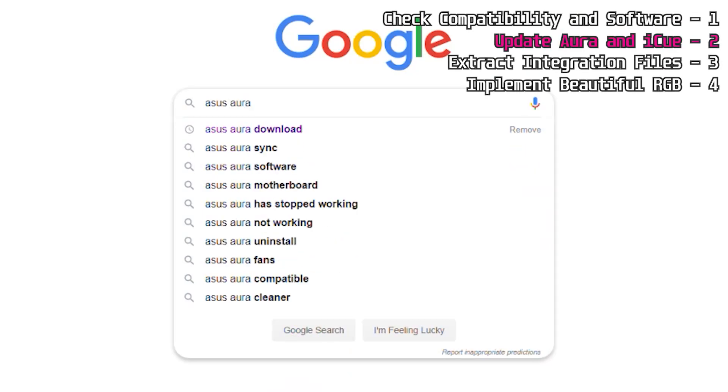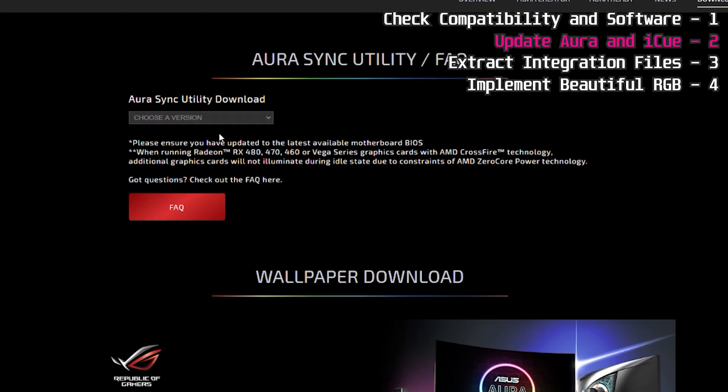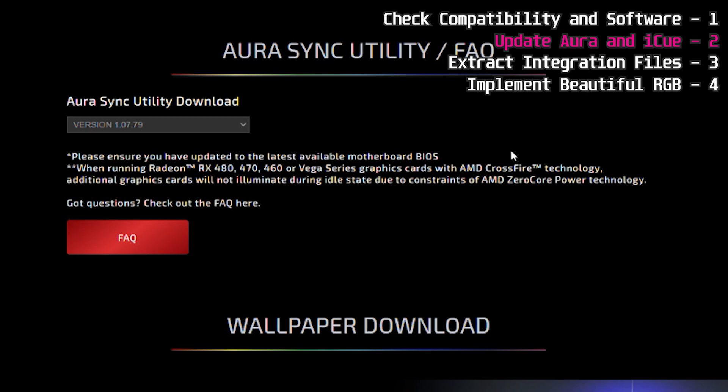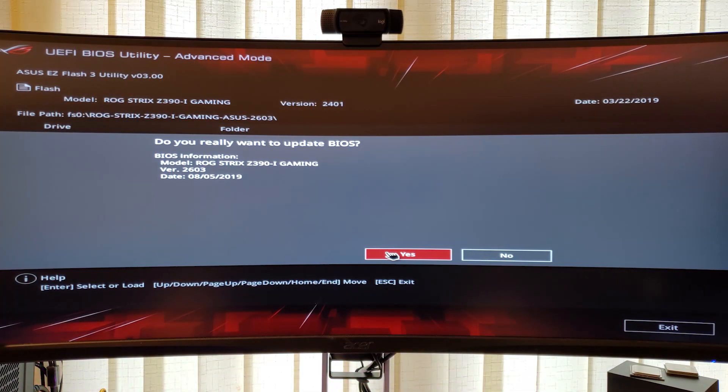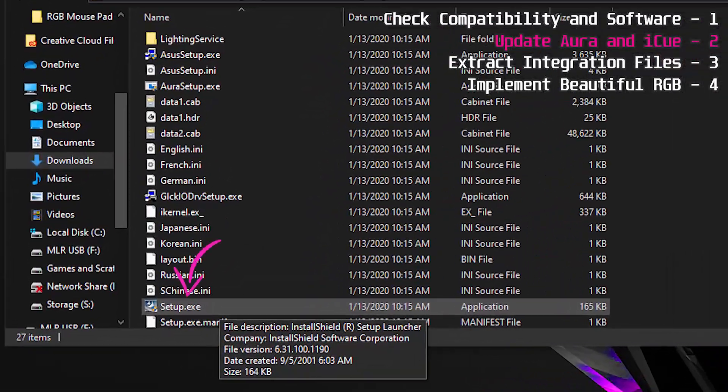First, grab Aura — search for Asus Aura on Google and download version 1.07.79 or above. Asus recommends updating your BIOS before installing Aura; it might not be necessary, but it's worth doing. You can use a USB drive or other methods depending on your Asus motherboard. If iCUE doesn't work after the main steps, go ahead and update your BIOS, then come back and repeat the steps.